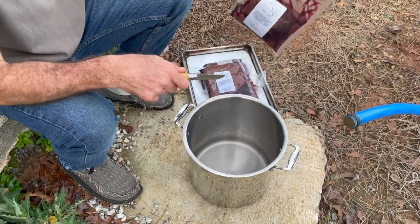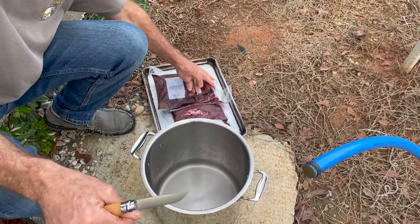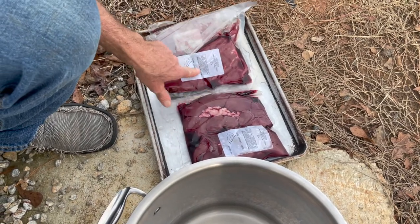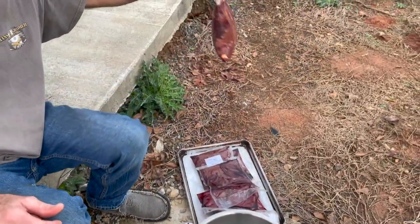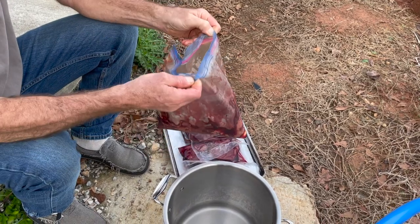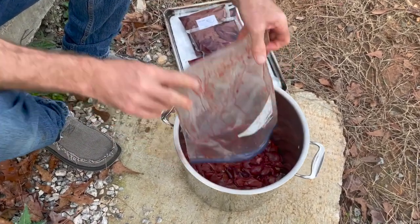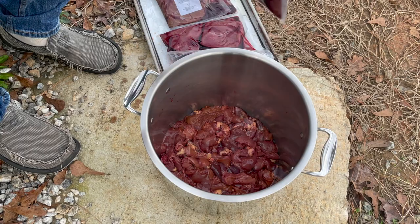What do we have? Beef liver — one, two, three pounds plus. And then organ meats: one pound and two pounds, so about three pounds of organ meats. This one is from our chickens — all the hearts and liver. I definitely want to turn this into cat food. I can't imagine having to eat this amount of organ meat.